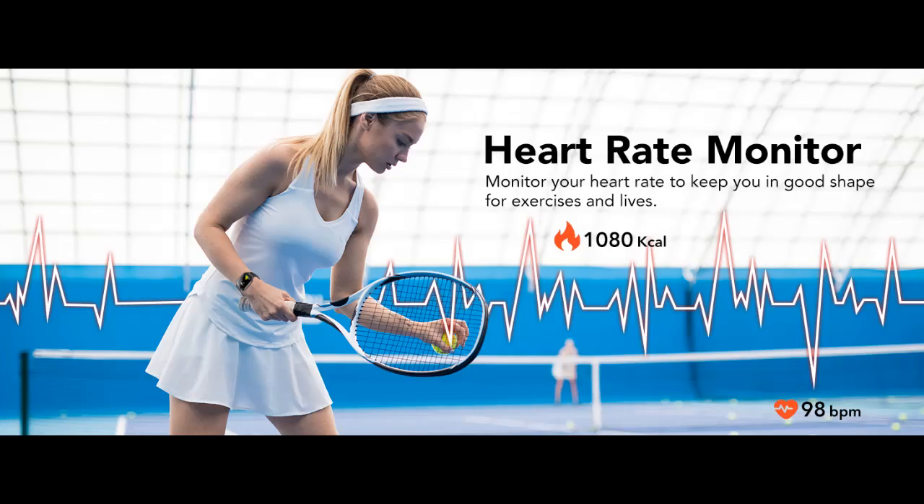In addition, it has practical functions such as weather forecast, brightness adjustment, stopwatch, alarm clock, sedentary reminder, watch search, and so on.